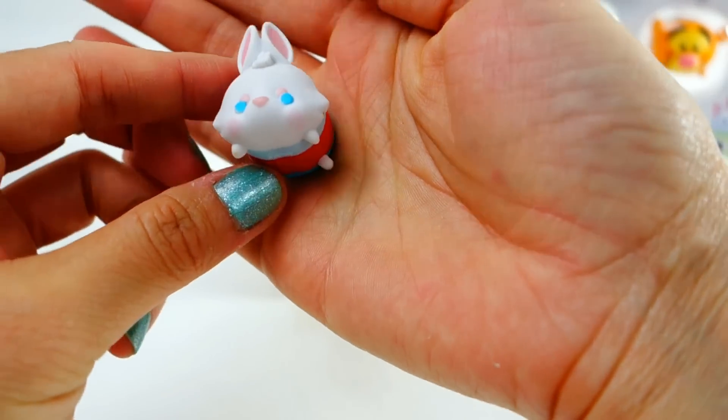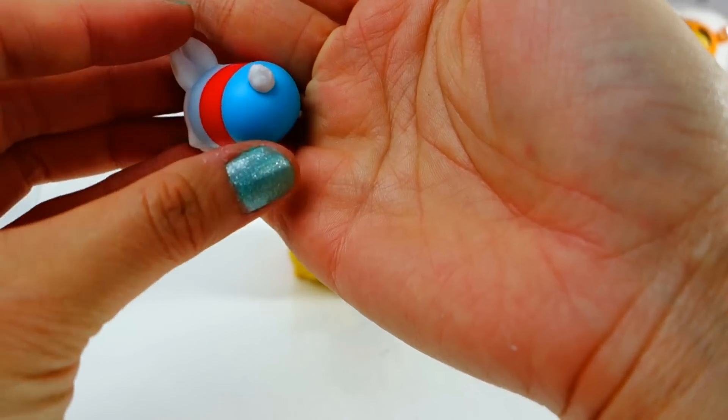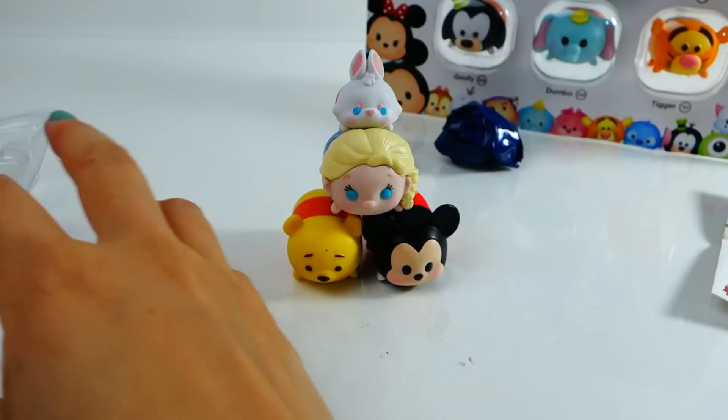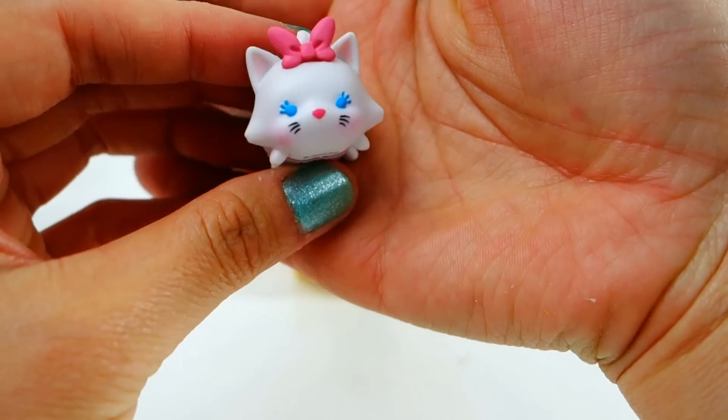Look at her cape — oh my gosh, that's so cute! In the medium size we have the White Rabbit, and oh, we have Marie from the Aristocats!